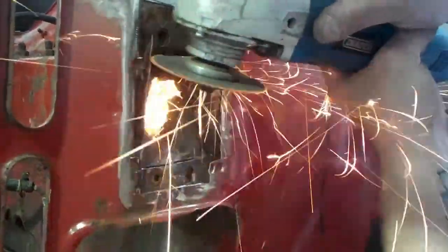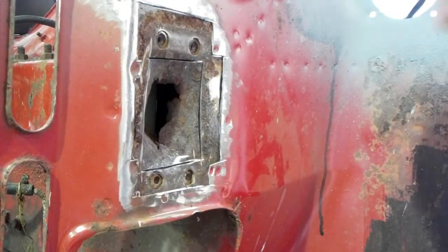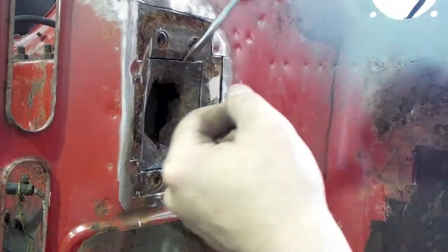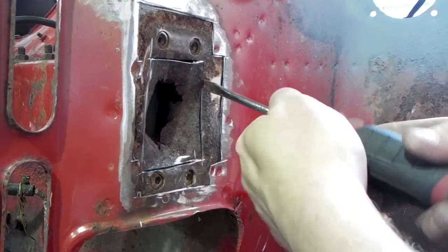What I'm doing here is cutting out all the rust. It is actually inside a box section that runs across the bulkhead of the Mini. So I'm taking it to the edges and just prying it out with a screwdriver or a lever bar — whatever you've got to hand.